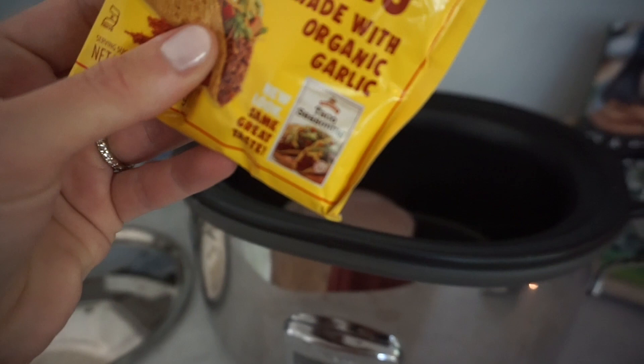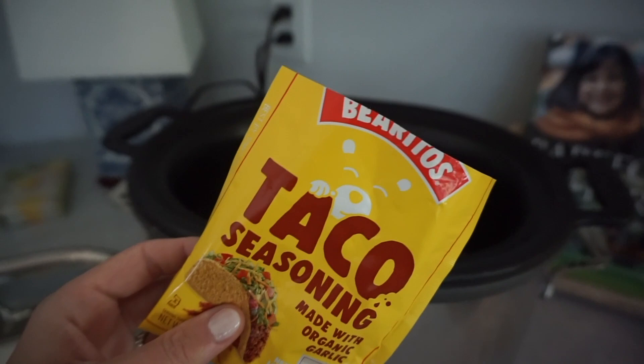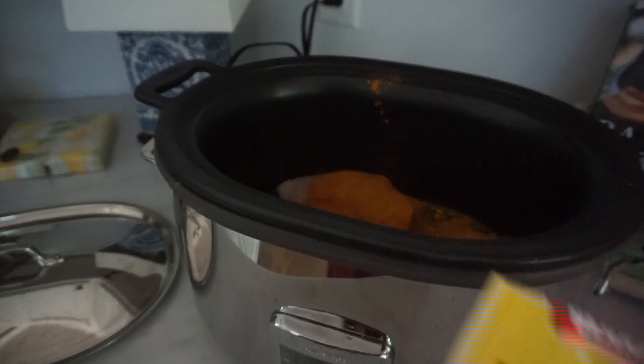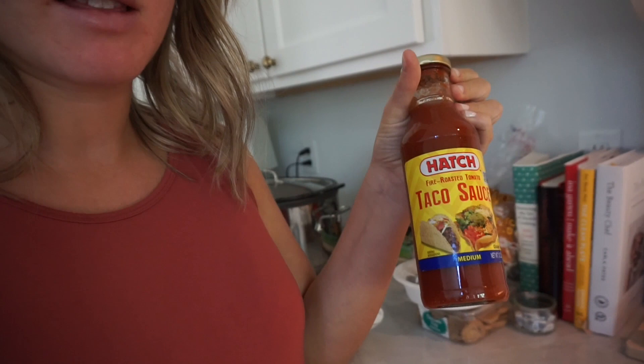This is the seasoning I use — the brand just changed their packaging. I pour it all over the chicken. I probably won't add any water right now, but later if it needs it I'll add a little. Jay came home right when I was filming, but I put it on low for eight hours with the lid on. When I get home, if it needs a little water I'll add some, but it usually creates its own juice. The Hatch taco sauce is the best — I'm usually not a taco sauce person, but I bought it once and now I have to have it every time I eat a taco.